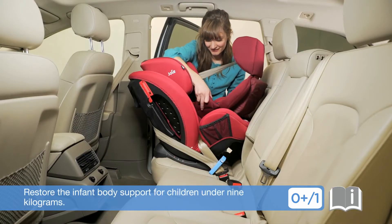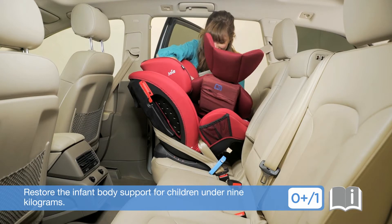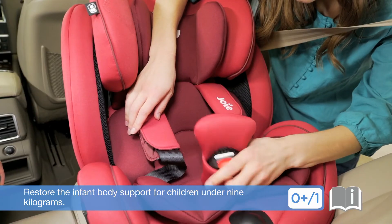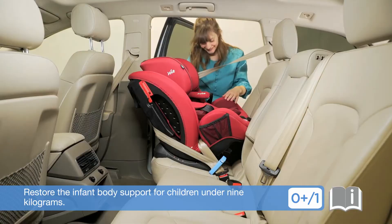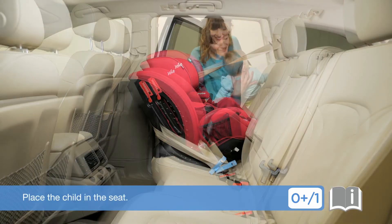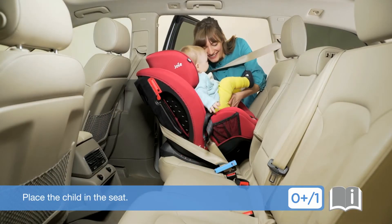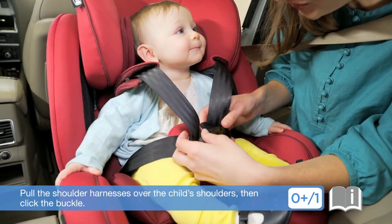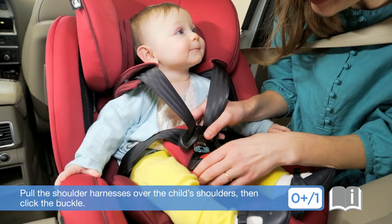Restore the infant body support for children under 9 kilograms. Place the child in the seat. Pull the shoulder harnesses over the child's shoulders, then click the buckle.